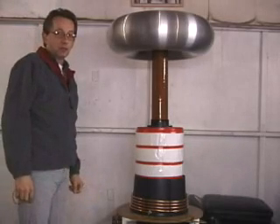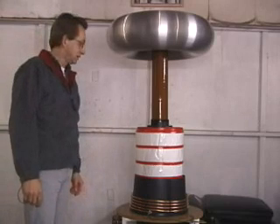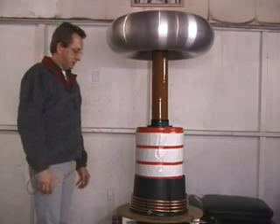Hi guys, this is Bart. I wanted to show you my hybrid magnifier that I talked about on the list recently. Basically, it's a quick setup that I put together this weekend.